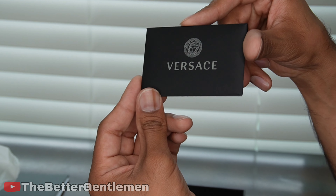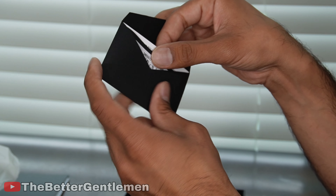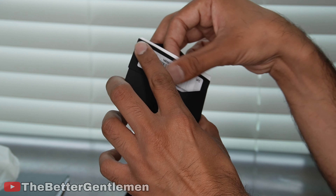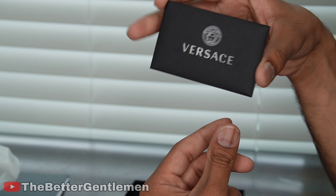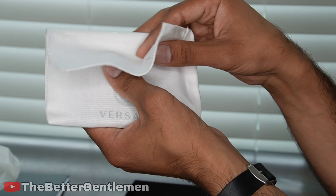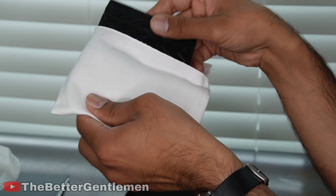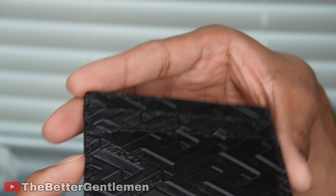Here we have our Versace box. Inside the box you have this little envelope from Versace, and in here you have your price tag and your authentication card as well. So if you plan on reselling this later, make sure you keep a hold of that. And then we have our card case.